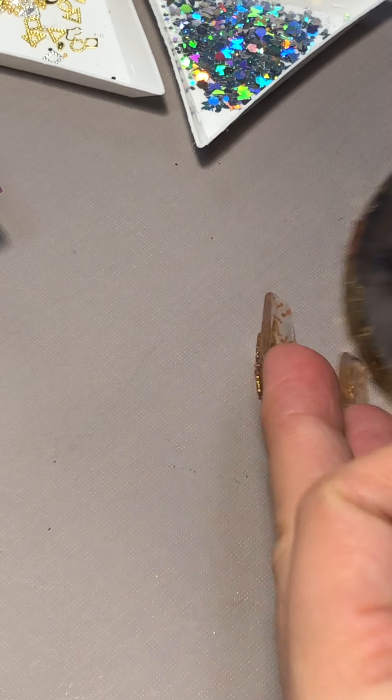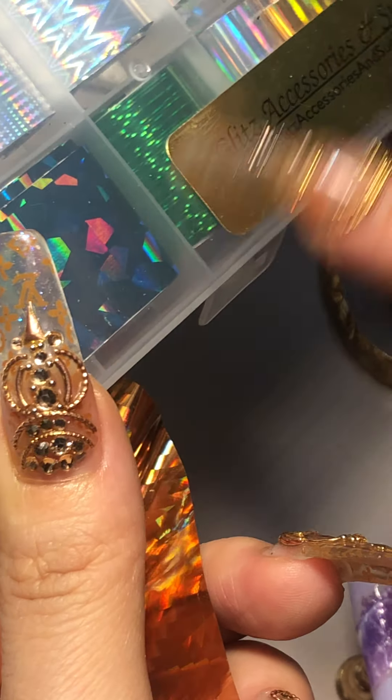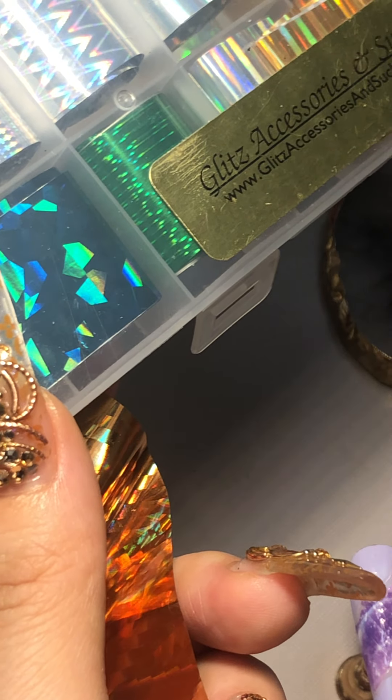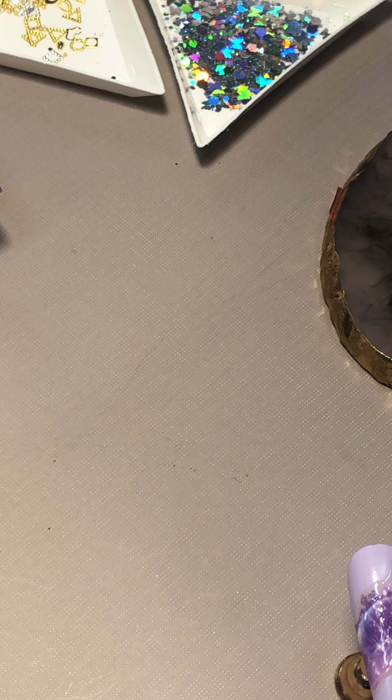It looks great! I do have a piece right here — you can do any colors in that collection. Let me show you, there are so many of them. I'm using this for all year round — like Christmas time, and summer, all seasons. You can use it. Maybe I should use a brighter one. I'm just cutting a little bit smaller piece.